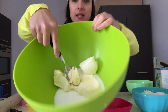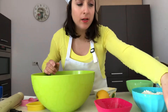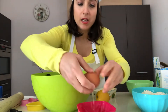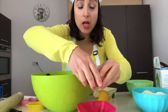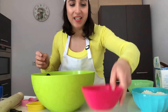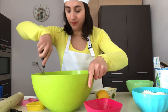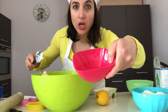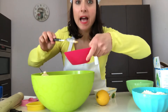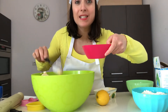We mix all the ingredients. Then we need one egg — we break it into a small bowl, we don't need the shell, beat it a little bit, and then add it to our mixture of margarine and sugar.